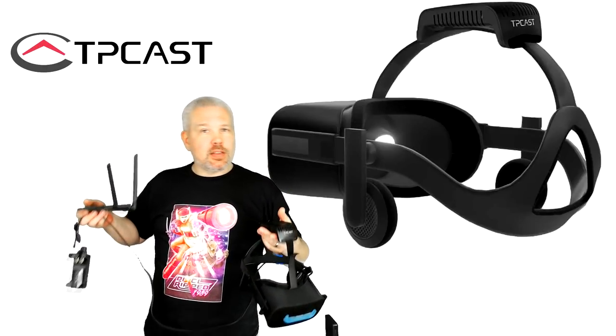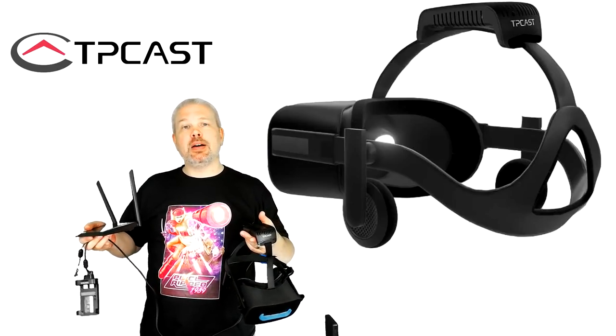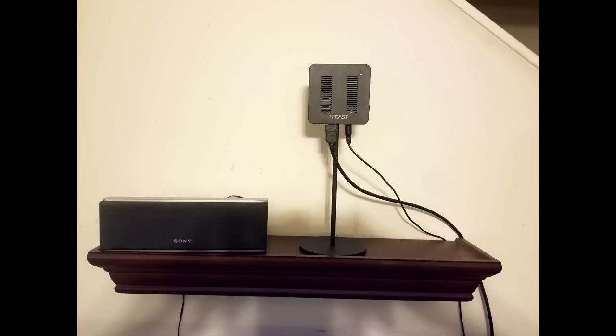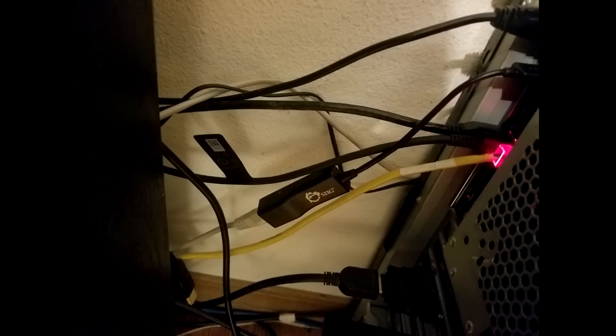Let's run downstairs, get this all hooked back up, and jump into some gameplay. Okay, so now we're downstairs — this is my main play area. I've already set up the bigger pieces like the wireless transmitter and the TPCast router. I also installed a USB-to-Ethernet adapter to get a second Ethernet port into the computer. If you don't have one, you'll definitely want to install either an Ethernet card or a USB-to-Ethernet adapter.